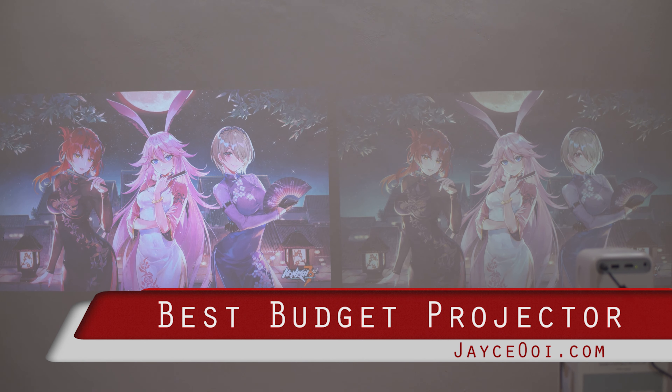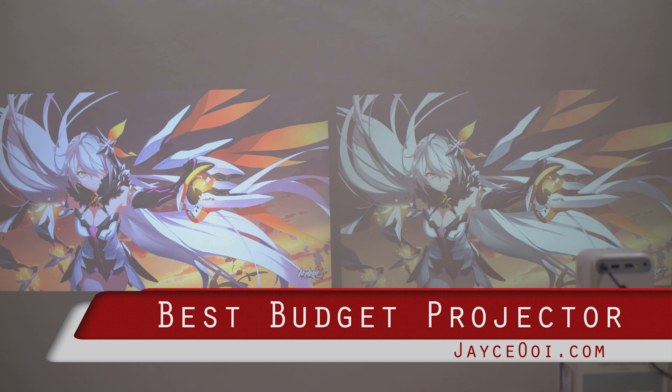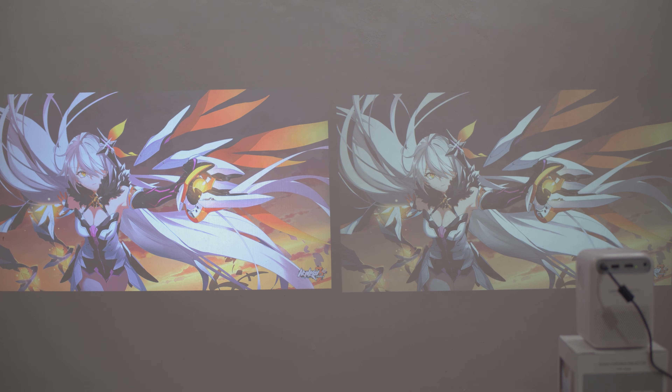Hello everyone, welcome back. I am Jayce and I will be talking about the latest Wampo T2 Max against the No.1 Blitzwood VP6.